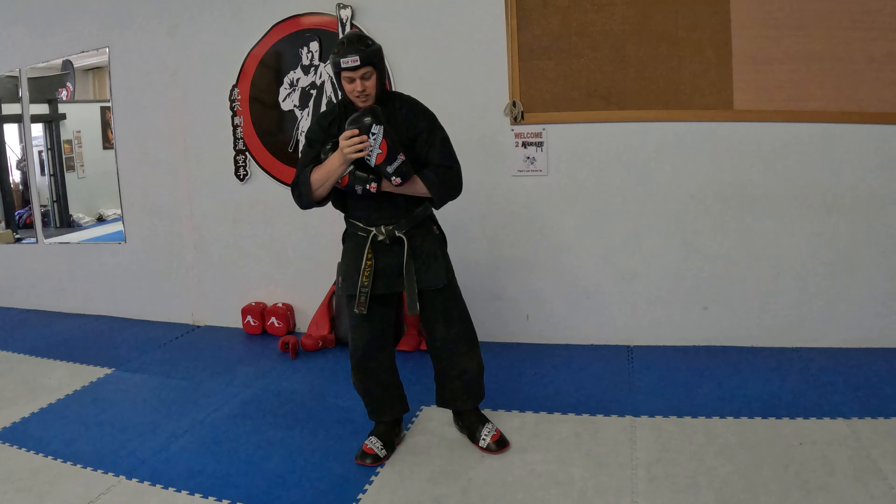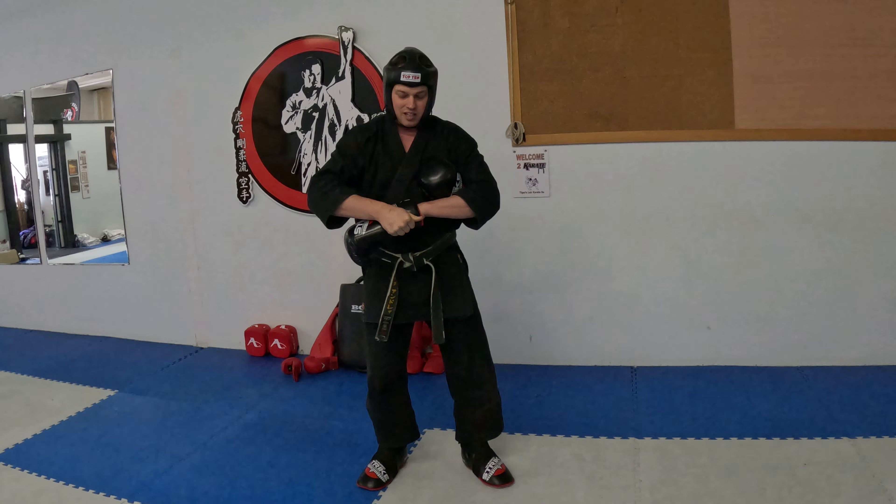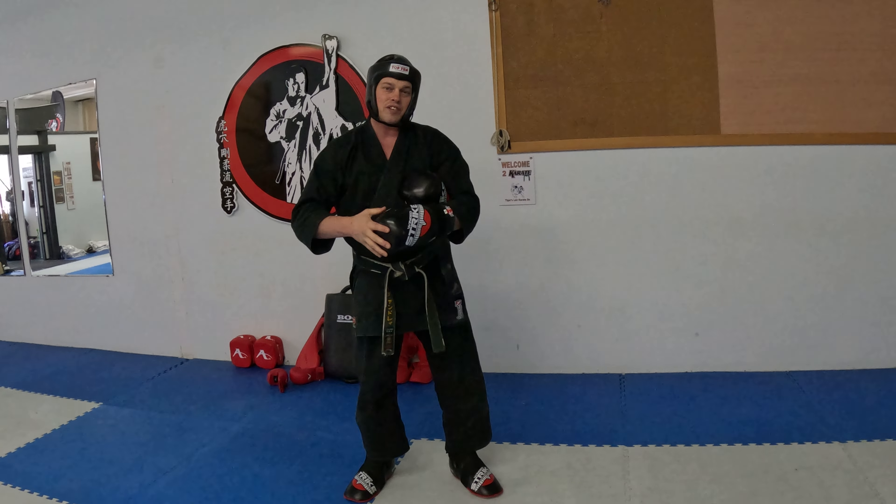From there, grab your gloves and put your gloves on. When you're putting your gloves on, obviously all of this is very simple.